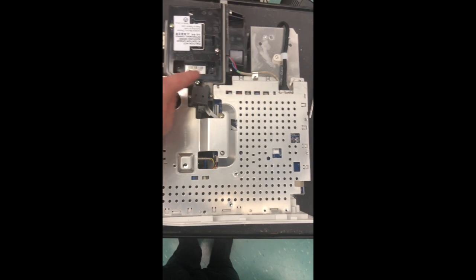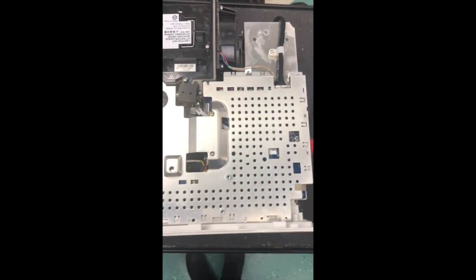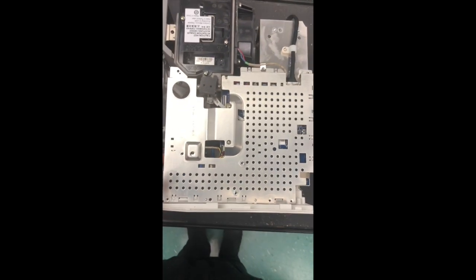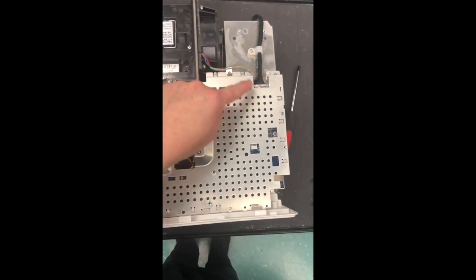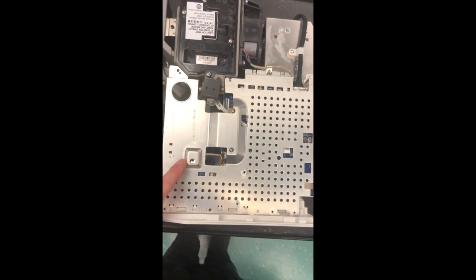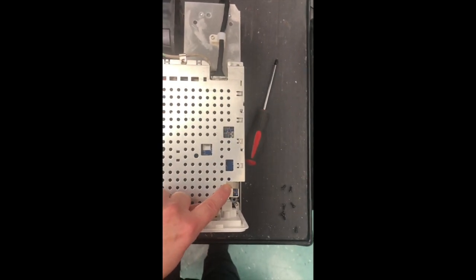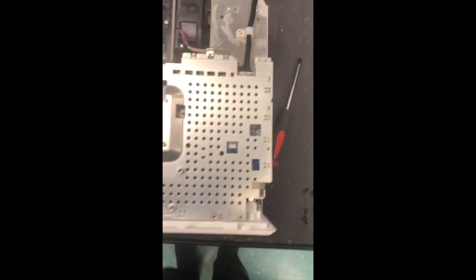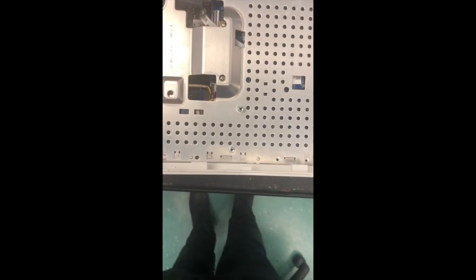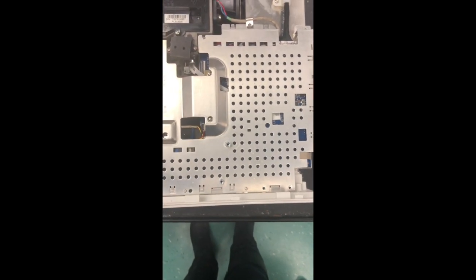You're going to remove a total of 11 screws from around the edges, as well as these two screws right here and here. Then the last step is to separate this tape to pull the plate out. The plate has sort of little teeth along one side, so you'll want to tip out the other side and slide it out.